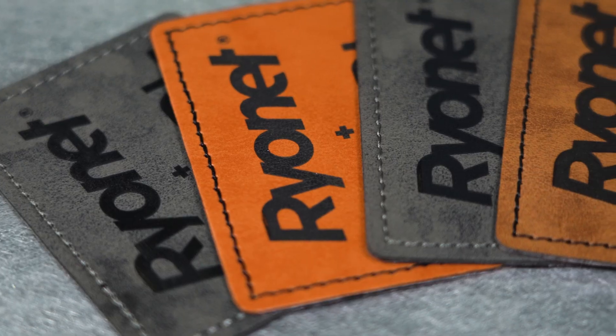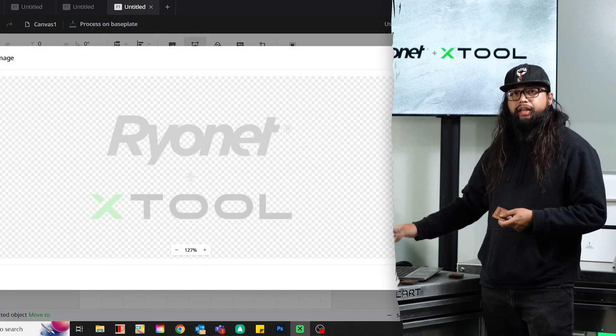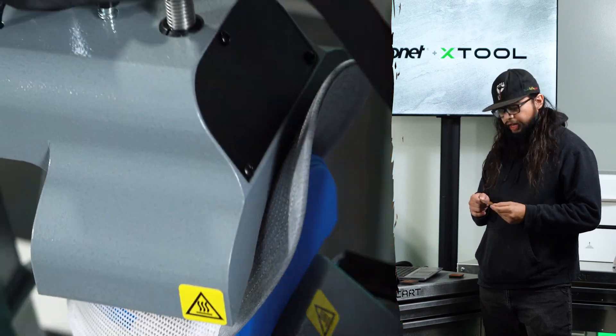Hey, laser enthusiasts. We're going to do some leather patches for some hats. I got the F1, so I'm going to load up the image, show you guys how to trace, and then walk you through the process of aligning, framing, and pressing.